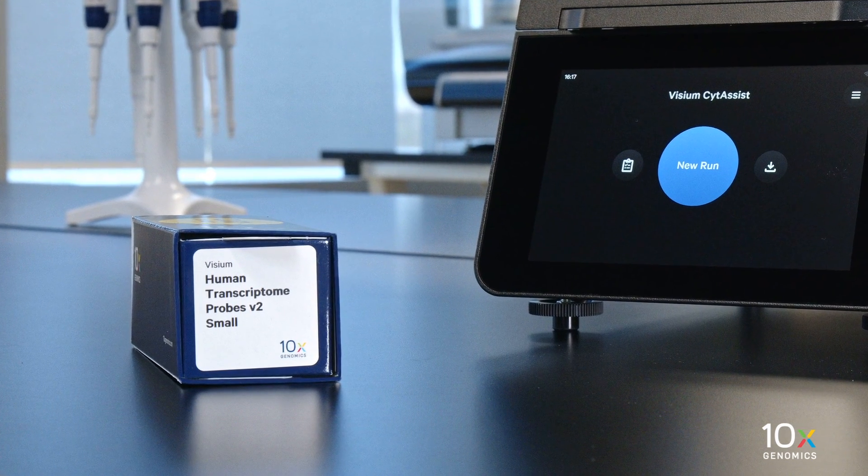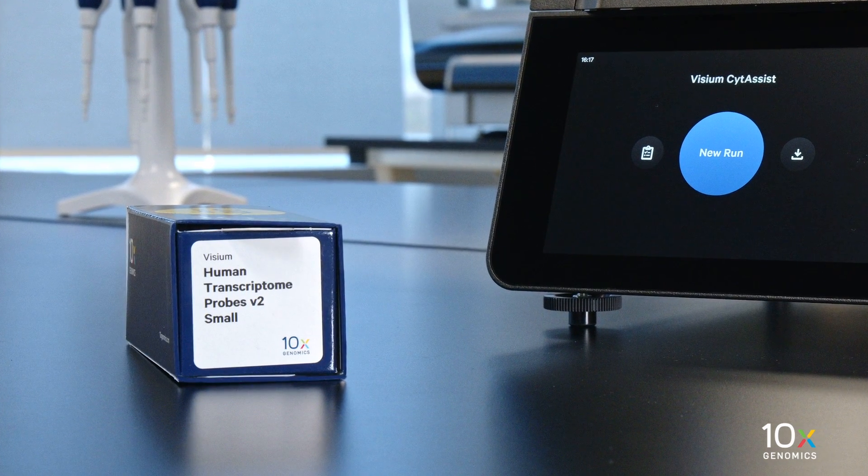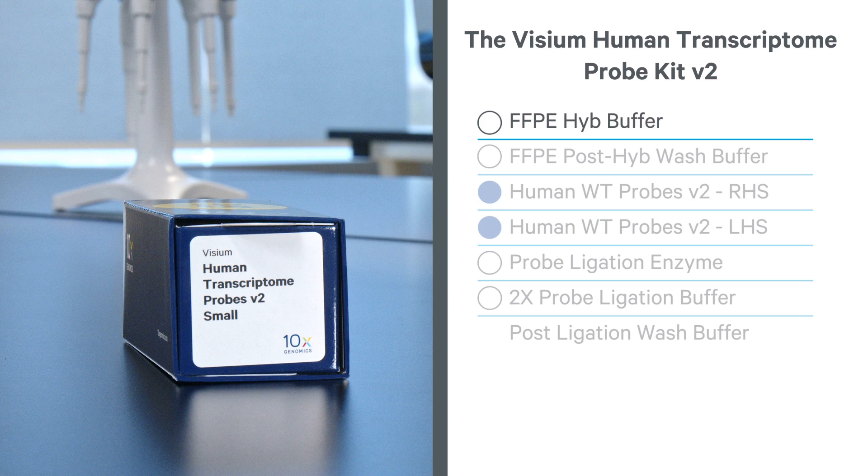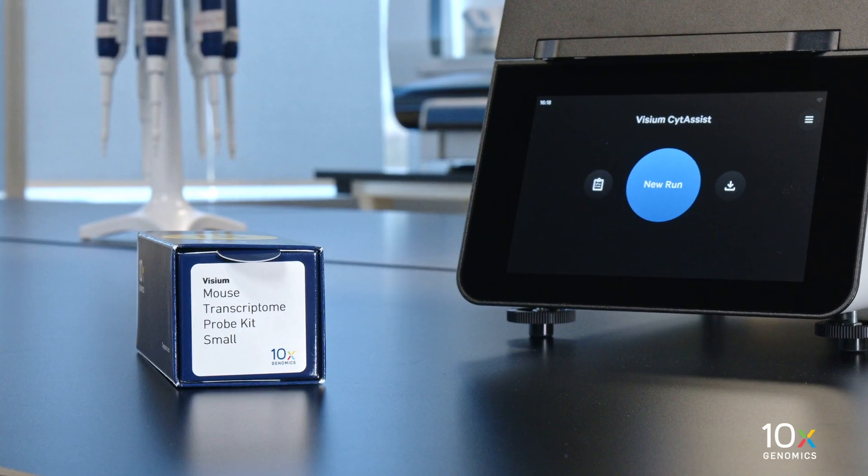The Visium Human Transcriptome Probe Kit V2 is stored at minus 20 degrees Celsius and contains FFPE Hib Buffer, FFPE Post Hib Wash Buffer, Human WT Probes V2 RHS, Human WT Probes V2 LHS, Probe Ligation Enzyme, 2X Probe Ligation Buffer, and Post Ligation Wash Buffer.